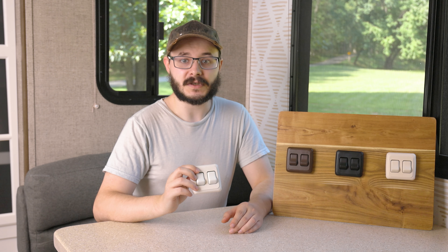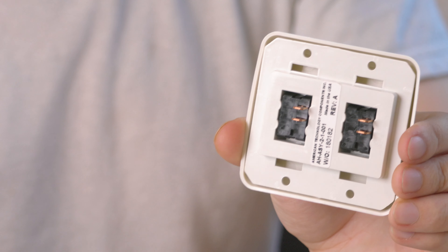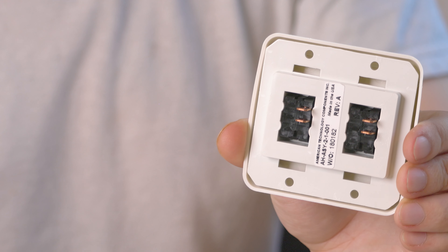They are rated for 125 volts or 250 volt power with 13 amps. These are single pole single throw SPST type switches with a 1 quarter inch blade terminal for easy and fast hookup.